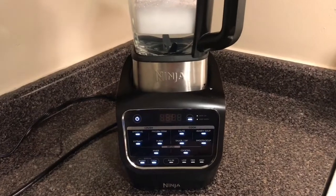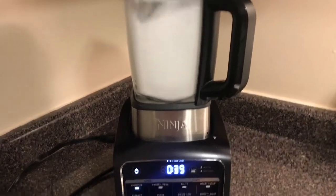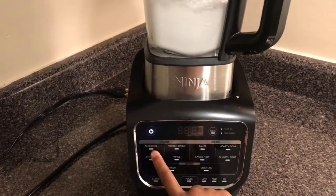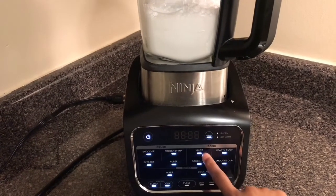Now I'm just going to run through a few functions. So this is a smoothie. We just went ahead and paused that. Now I'm going to clear it.